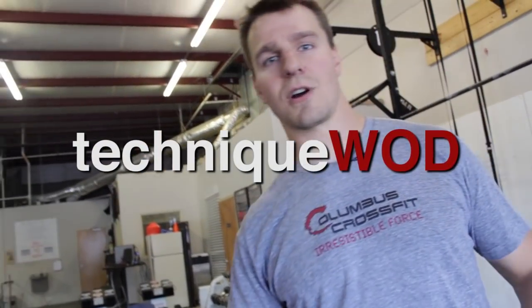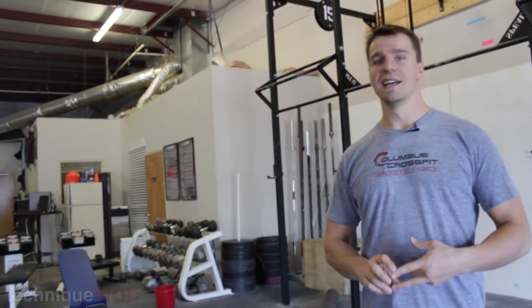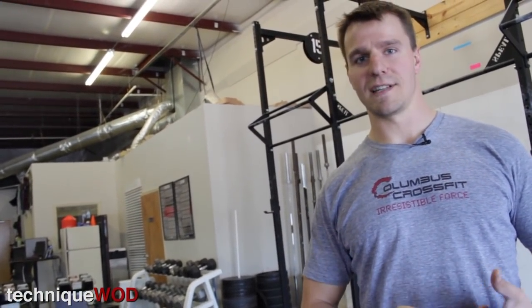Welcome back to Technique WOD. My name is Doug Larson from the Barbell Shrug Podcast. You can find us at barbellshrug.com.